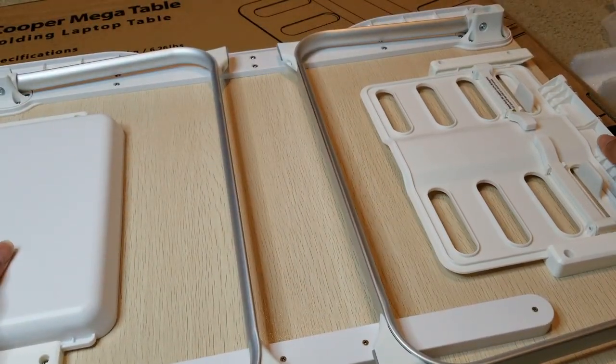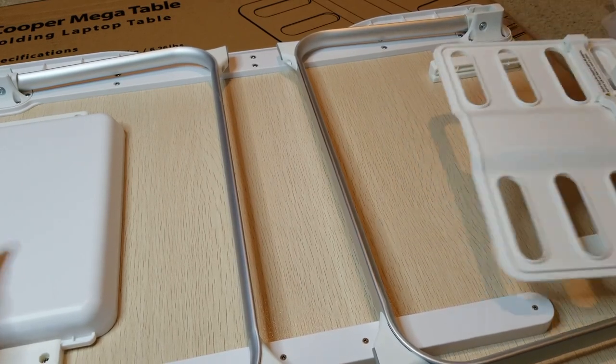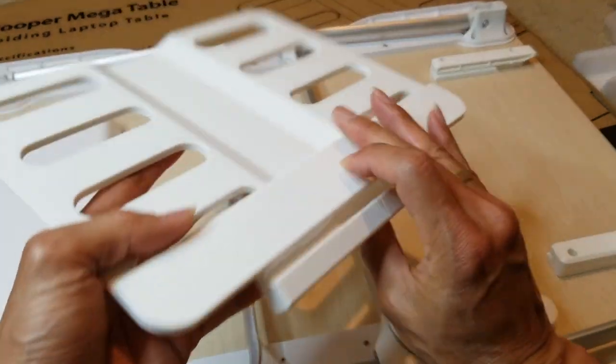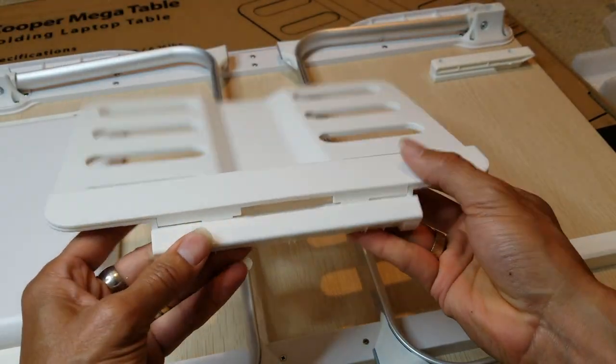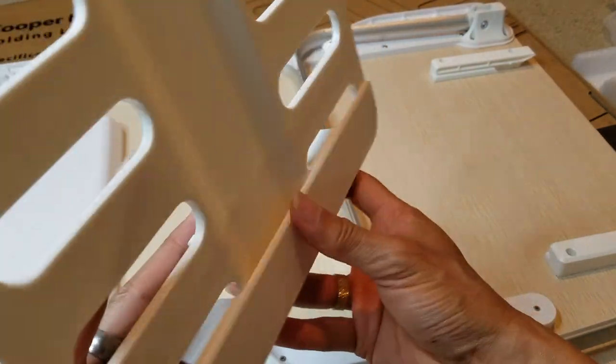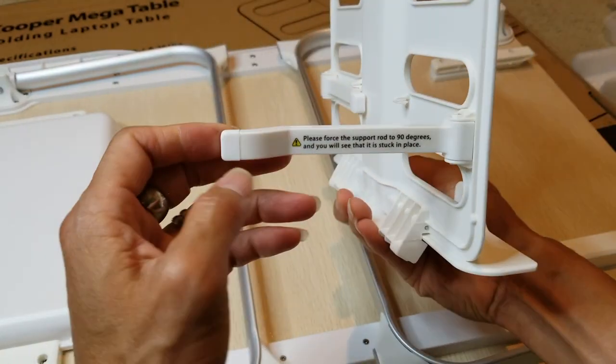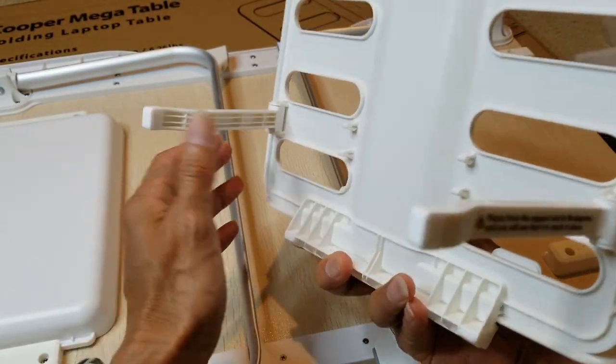It does come with the book holder — awesome! So this is the book holder and you can unfold this. You can use this standalone — just open these legs up.